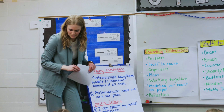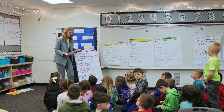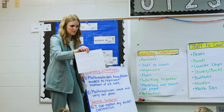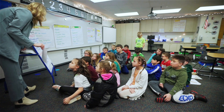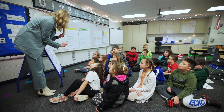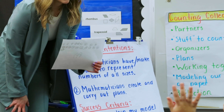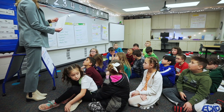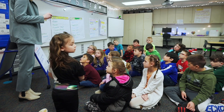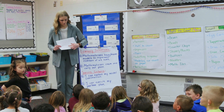You guys did a really nice job making plans, carrying them out, and modeling your counts on paper. There are two I wanted to show you. The first one — this group decided to use tens to count all the way up, but they didn't put ten in each one. They counted on so that when they were done with their count, they knew how many they had.